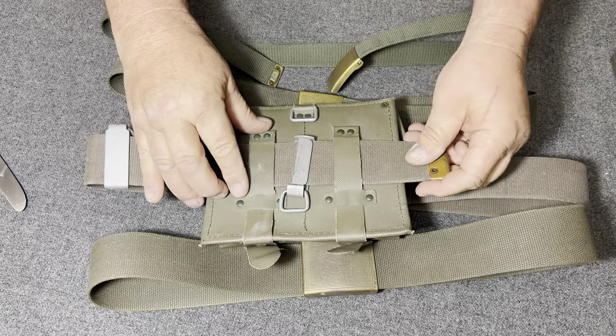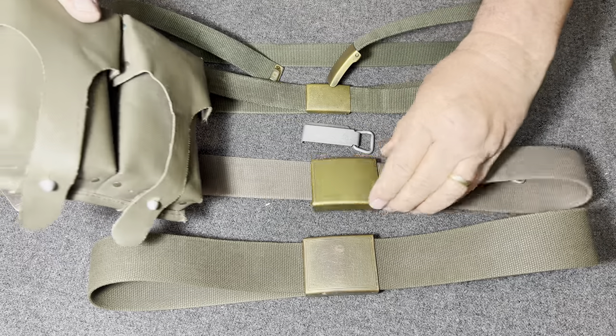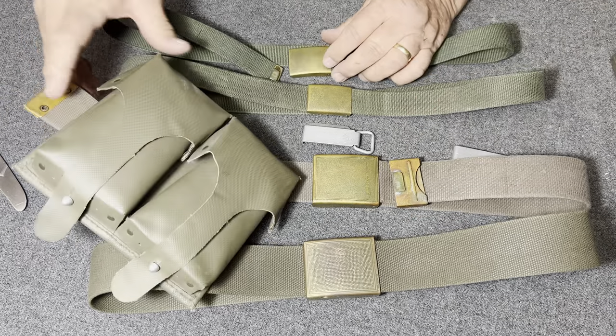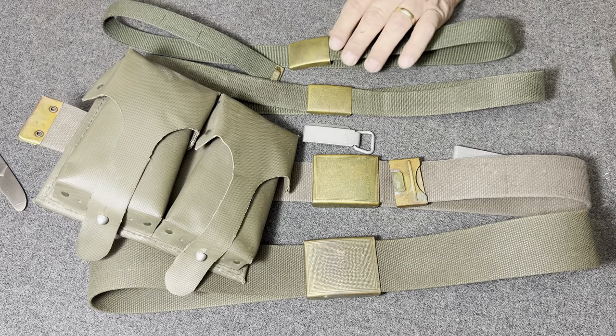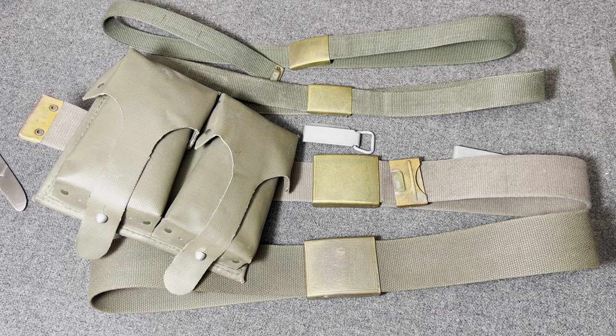There's not a lot to see about these combat belts, but they are very interesting and they're all part of the Bundeswehr — the West German military's equipment. If you like this kind of content, hit that button and subscribe. Thanks for watching the Web Gear Review.